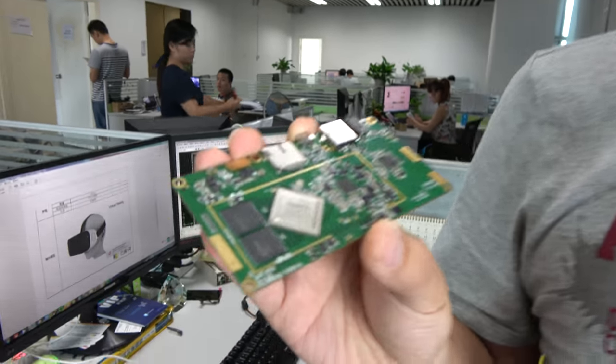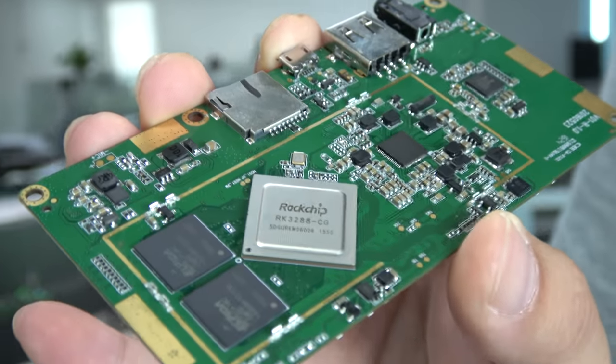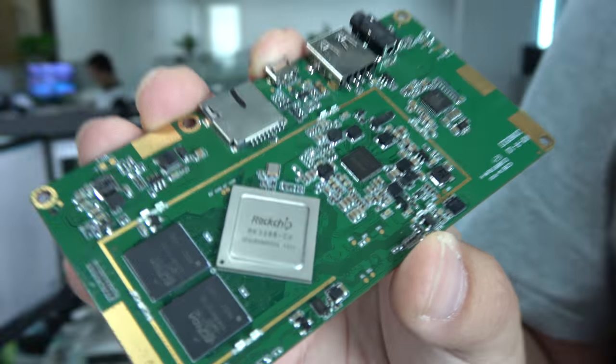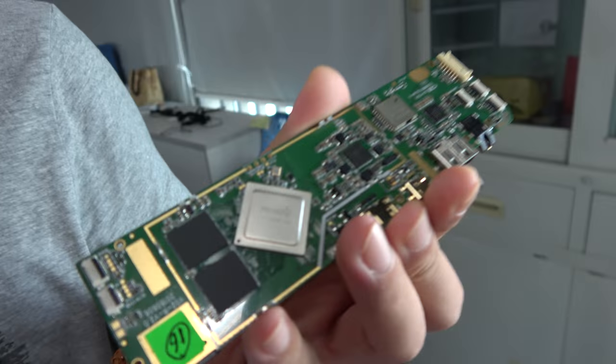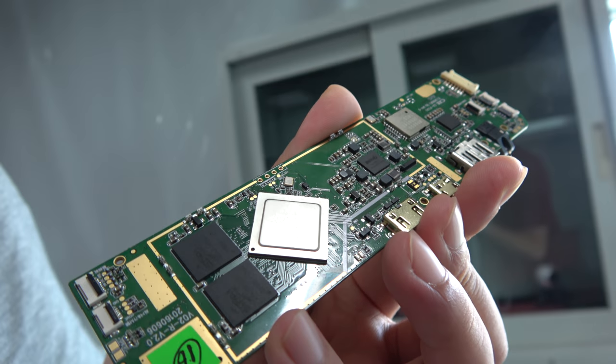This is a VR PCB for all-in-one VR with a Rockchip 3288. This is our new PCB about VR, designed based on the Rockchip 3288. And here's another one — this is also 3288, different shape. Also VR, all-in-one VR.